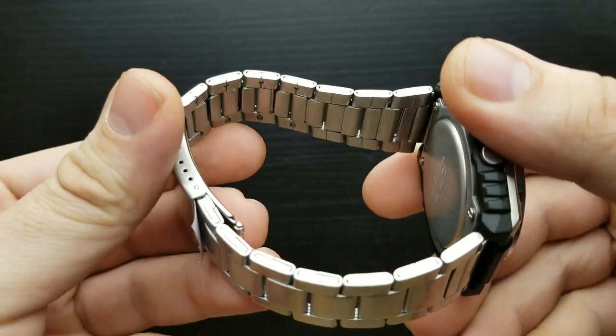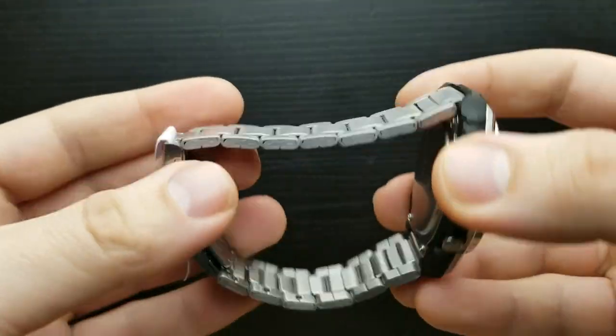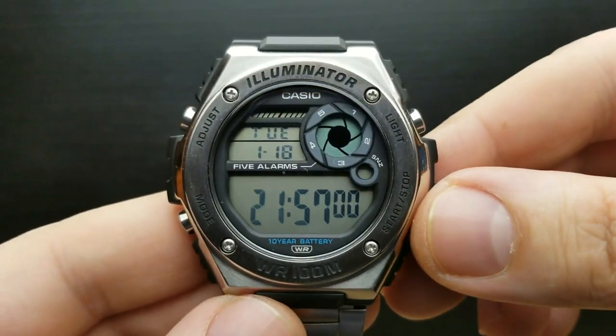The bracelet is the classic flimsy and jingly stainless steel low-range Casio watch style, but for the price it's just fine.